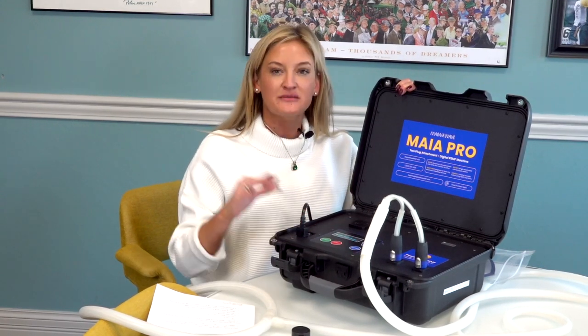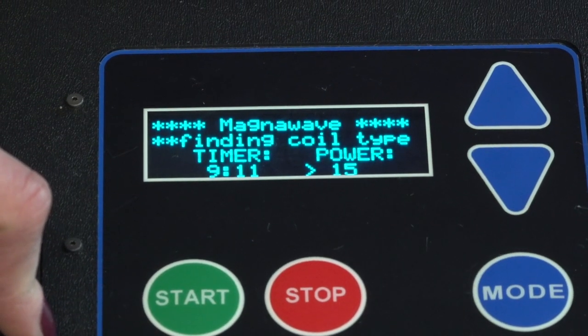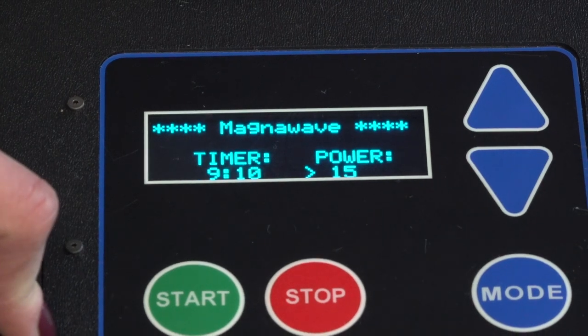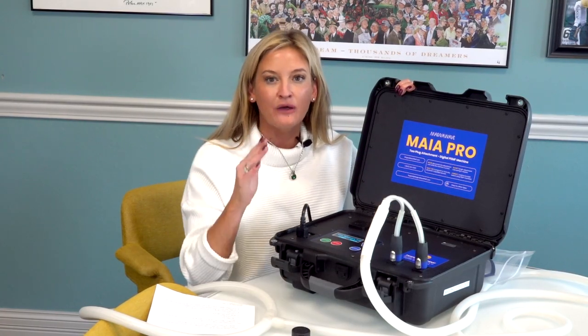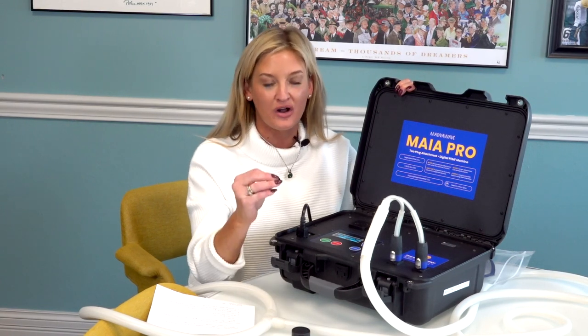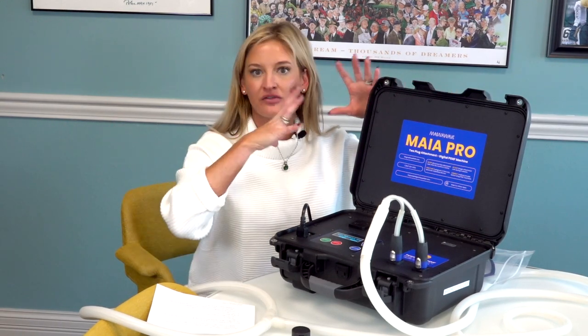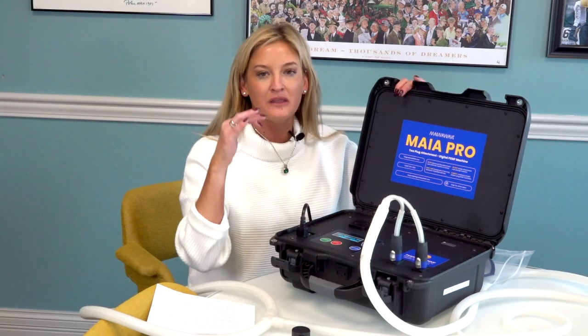The coil detection on this machine actually reads and sees what coil is plugged in, and then it lets the machine know how much gauss to put out based on that coil. So the gauss level for each attachment is consistent no matter what setting you're on, no matter what coil you're using — you are getting consistent gauss level. Usually the larger the coil, the least amount of gauss. Not anymore with the Maya.